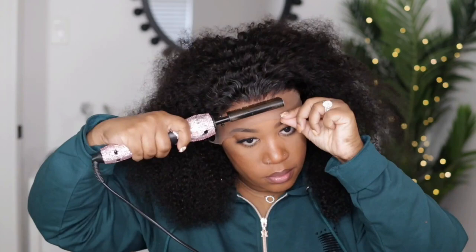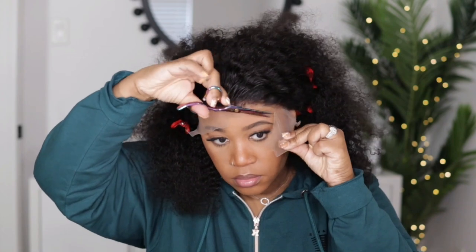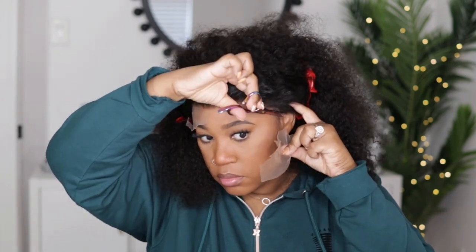I cut off the excess lace on the side by my ear and I'm going to go around the front and place a little bit of my wax just to smooth everything out and get it to lay down really nice and flat, because this unit does have a very good amount of density throughout. So I want it to be a little bit more sleek, and then after I'm done using my hot comb in the front I'm going to work on cutting off the rest of this lace.